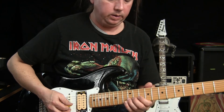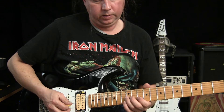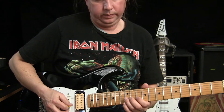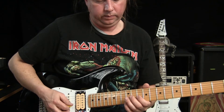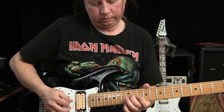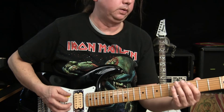Then it moves up to the 12th fret on B, pulls off to the 10th fret, 12th fret on G, to 10th fret, B, 7 on G. Then back to...